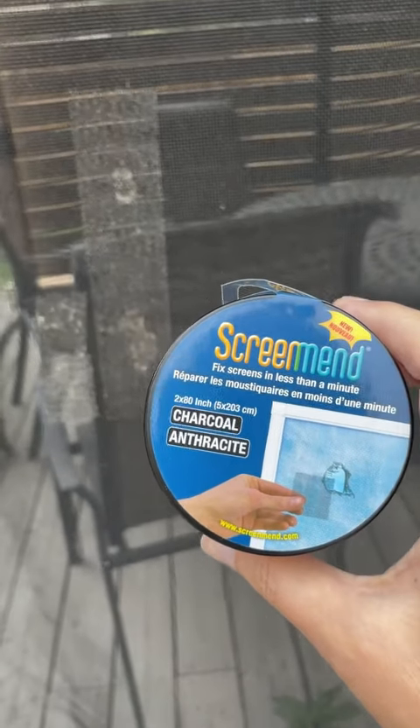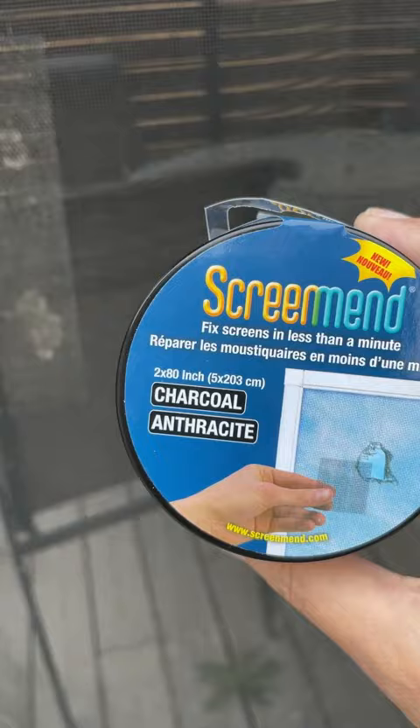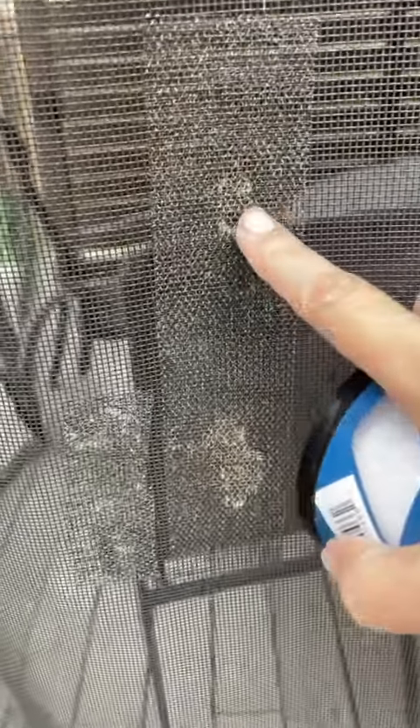I wanted to talk to you about this Screen Mend. What happened was the squirrels chewed through the mesh on my cabana mosquito screen, and I used it to fix this area and it does a pretty good job.